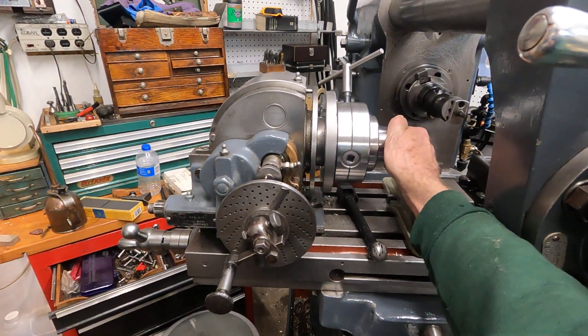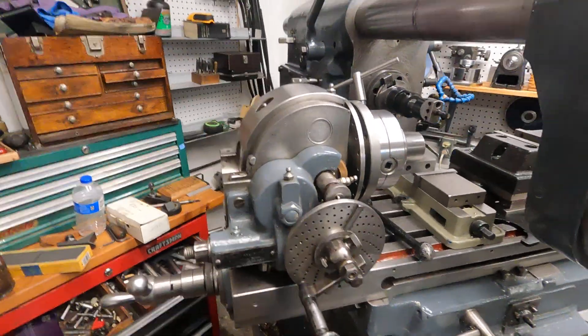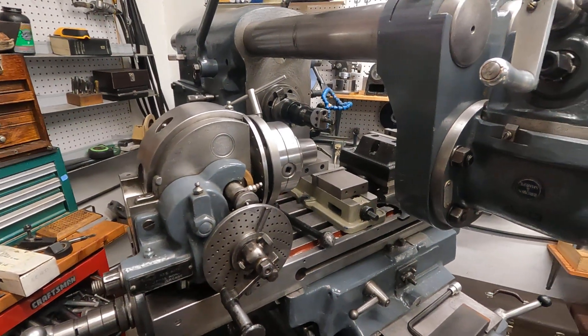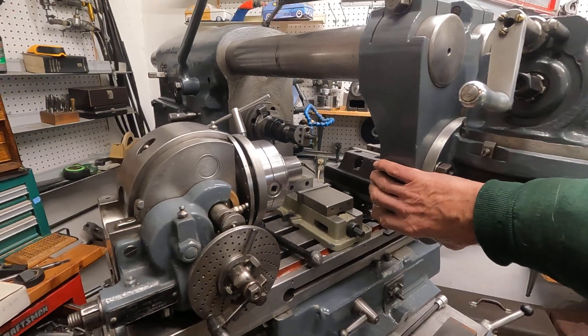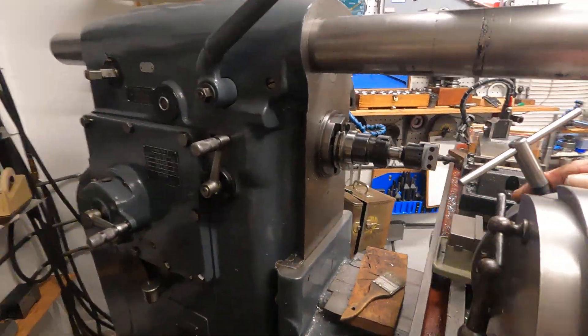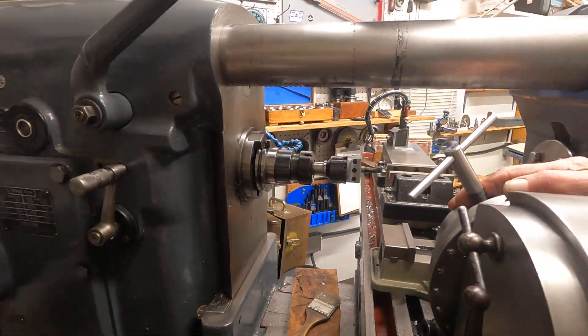Now over here I've got 5C collets with the Bawstar on the Brown and Sharpe dividing head, and I'm making a lot of use out of this old horizontal mill. It's kind of fun to do stuff in horizontal mode too.